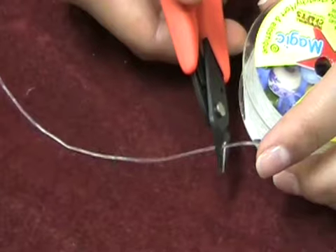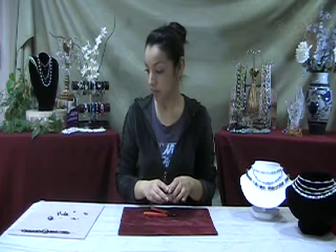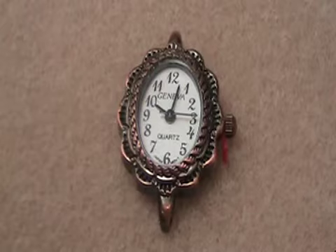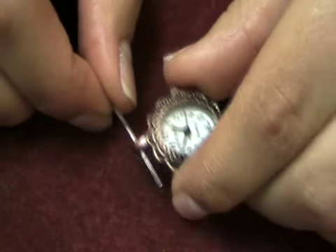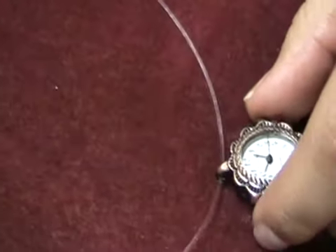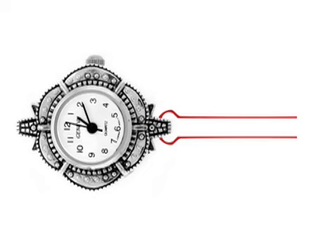Cut two pieces of your stringing material to approximately 10 inches. Put one end of your stringing material through the hole in the watch and pull it to about halfway through. Now you have two strands to work with.